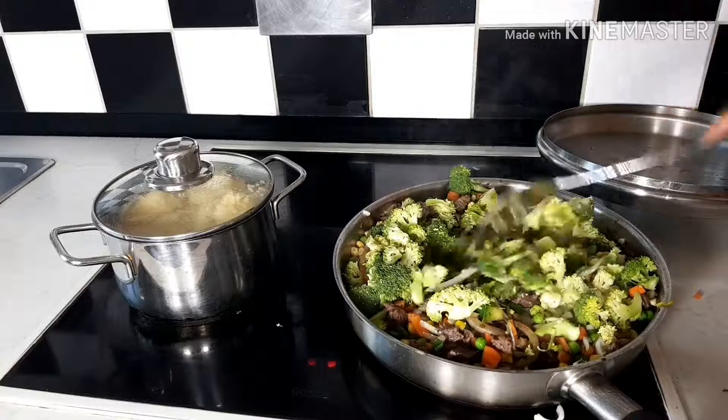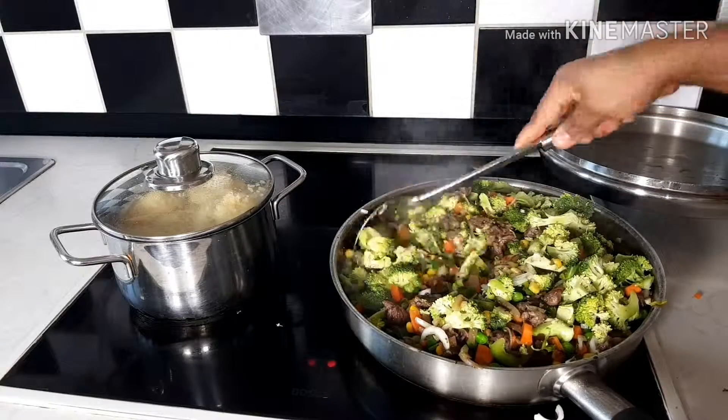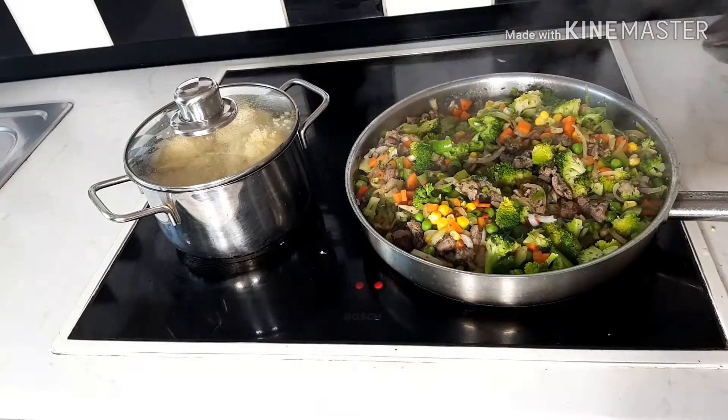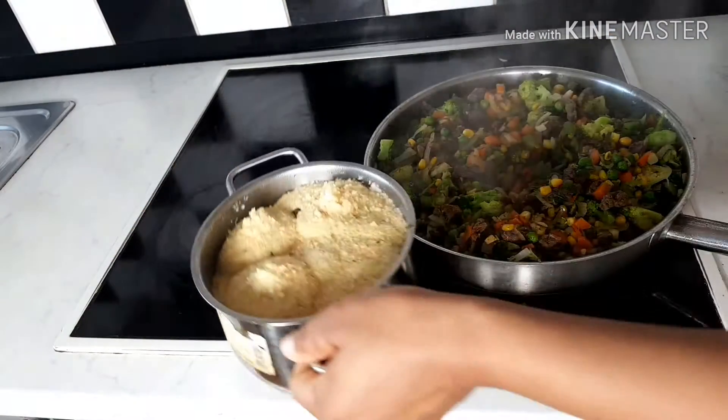I have to stir very well, then cover and allow to steam for about 10 minutes. It's very simple, easy, and tasty.